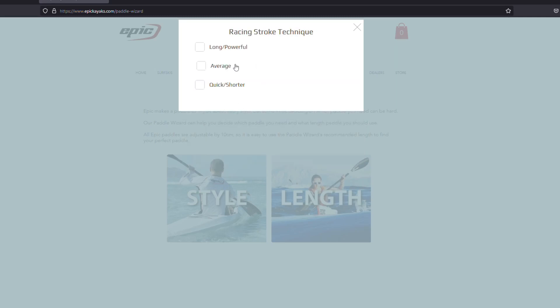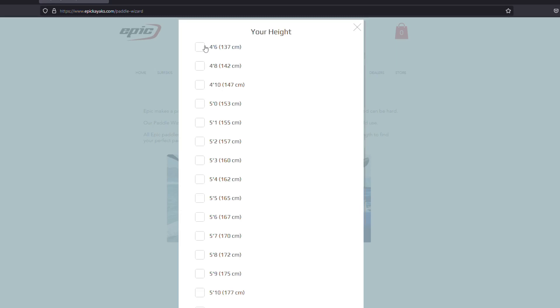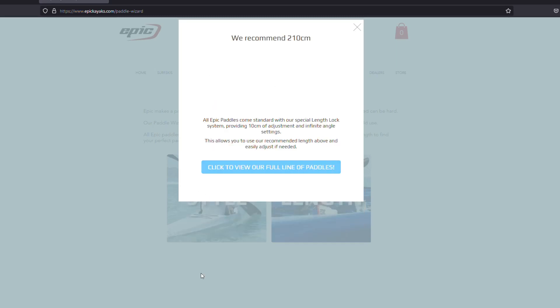The paddle wizard takes you through different details about your style and the type of paddling you're doing. We both found it put us within a centimeter of the length we've landed on that works best for us. We definitely recommend going to use the paddle wizard at the Epic Kayaks website.